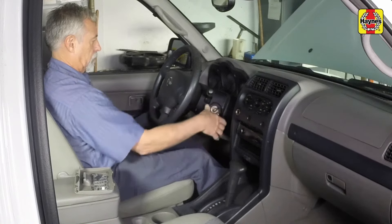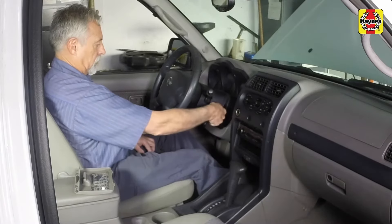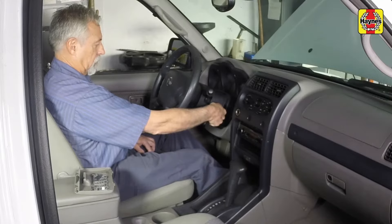Turn the ignition key to start and crank over the engine for several seconds. It will either start momentarily or immediately stall, or it won't start at all. Turn the ignition key to the off position.